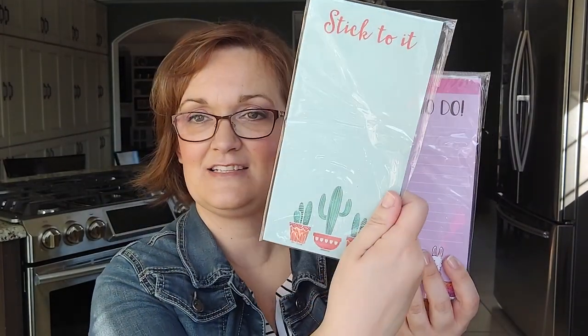I picked up these magnetic list pads. This first one says 'Stick to It' with the cactus, and then the little llama one says 'Lots to Do.' These are really nice — you always know where it is. It's up on your fridge or somewhere handy. I love those.